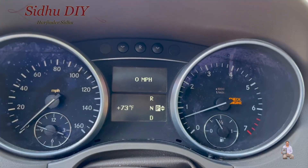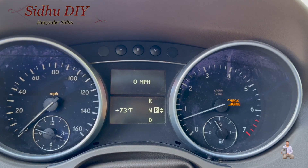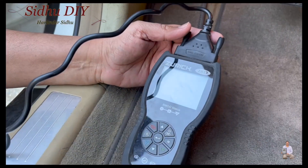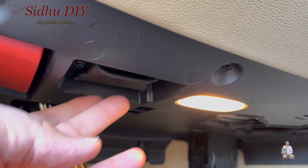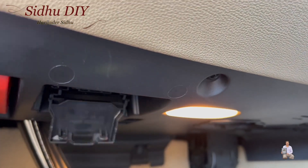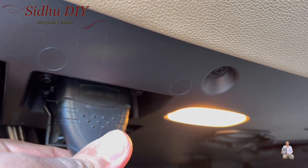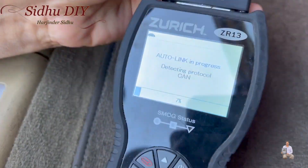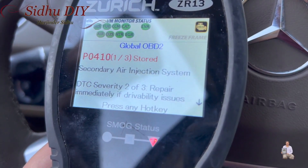As you can see, the check engine light is on. Let's hook up the scanner and see what the problem is. This is the scanner I'm using — the port is right underneath. We're going to plug it in, and as you see, we plug in the scanner and let it start to link.